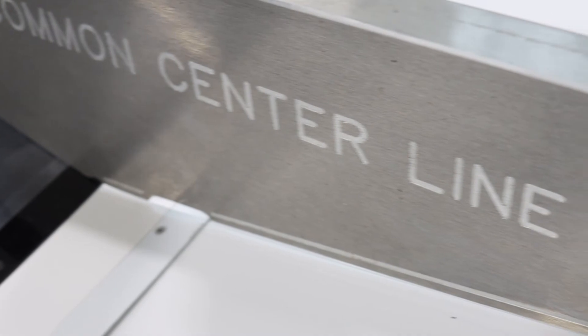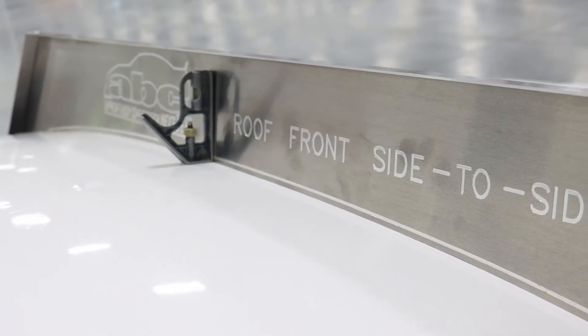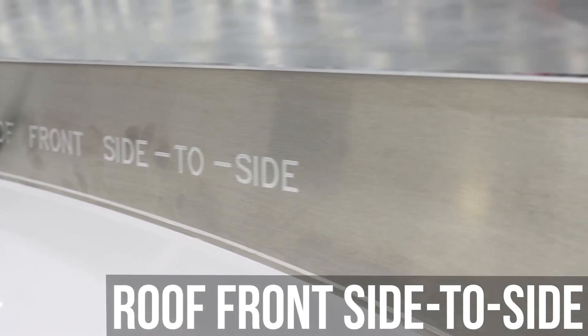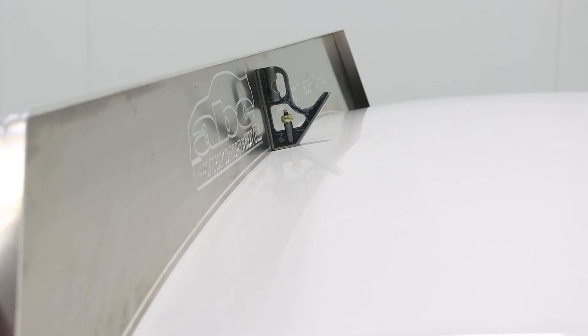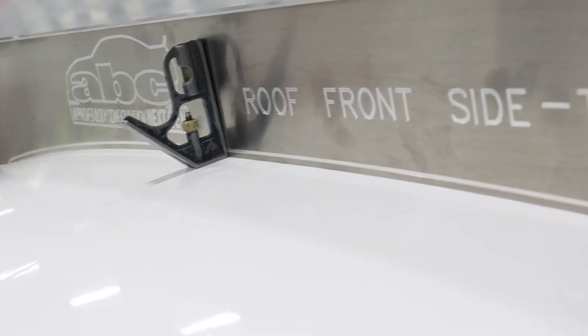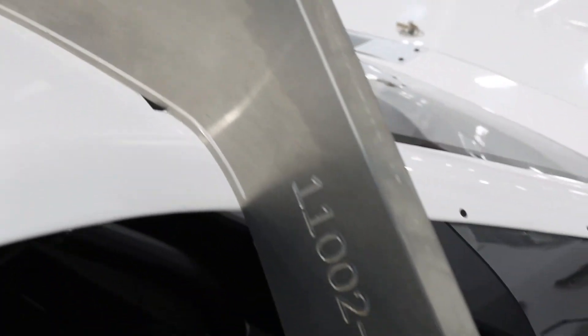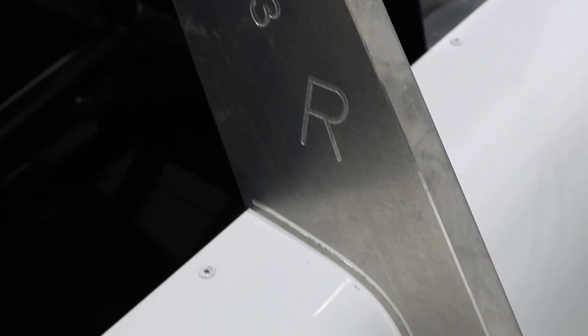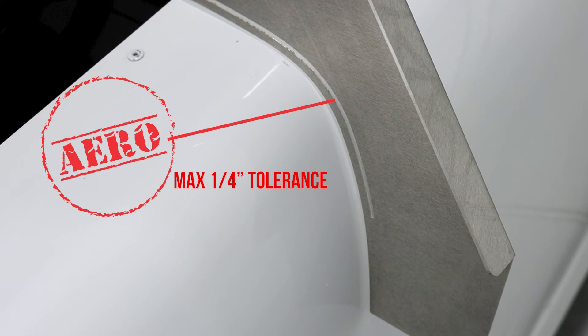The rear deck is an aero-sensitive area as indicated by the hash mark on the template; the tolerance in this area is a maximum quarter inch. The roof front side-to-side template is located at the top corners of the windshield and extends down to the top of the doors and partway down the side of the door. Proper placement is at a 90-degree angle to the roof, 20 inches back from the trailing edge of the A post where it meets the door. This template controls the side-to-side shape of the front of the roof, the correct front roof-to-door opening, the correct front width of the doors, and the shape of the top of the doors. Note the lines along the template indicating aero-sensitive areas with a maximum quarter inch tolerance.